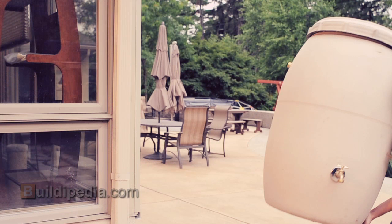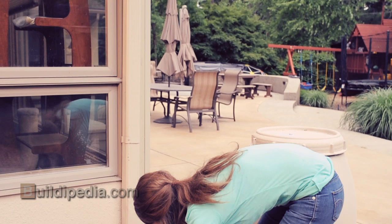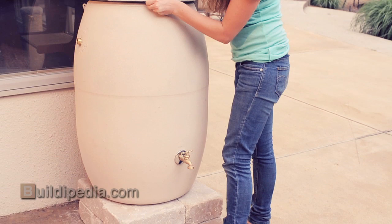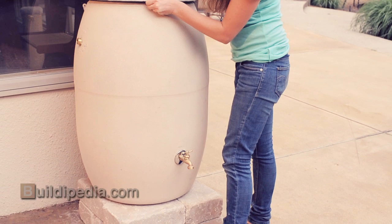I constructed a base to elevate my rain barrel using salvaged pavers. A bit of added elevation will not only improve water pressure, but it will allow me enough room to fit a watering can under the spigot. Because this 55-gallon barrel will weigh more than 480 pounds when full, be sure that the base is secure before installation.